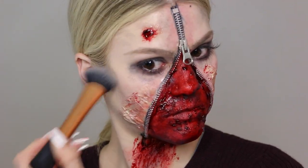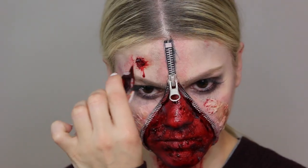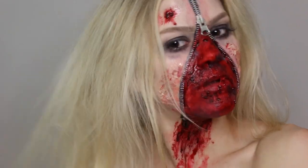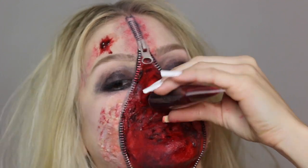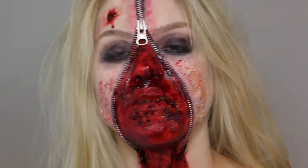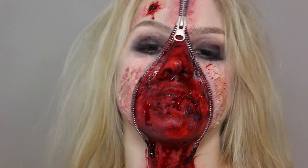I'm using the MAC sculpting powder to add more definition to the face so it doesn't look one-dimensional, then adding some more blood. I'm teasing my hair to look really crazy, and lastly I'm applying fake blood that drips down my face — and that is the look complete! Please leave a like, subscribe to my channel, and have the most amazing Halloween!